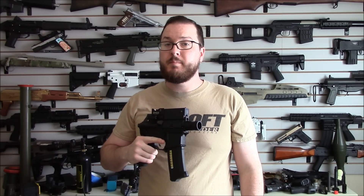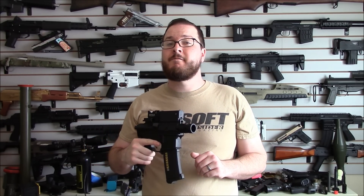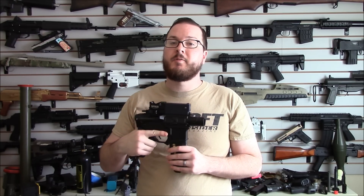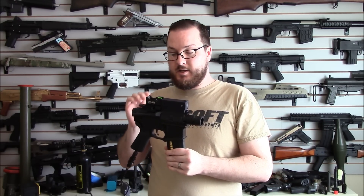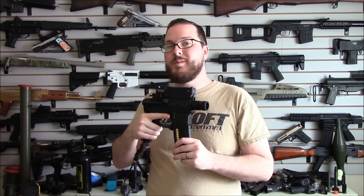Hey guys, it's Booligan with Airsoft Retreat, BooliganAirsoft.com and Airsoft Insider Magazine. Last week I did a very quick video demonstration of the modifications to my tiny little stubby M4 pistol, with the promise of a more detailed review in the near future. Well, it is the near future, so let's take a look at what I did to turn my tiny little stubby pistol into a total BB hose.